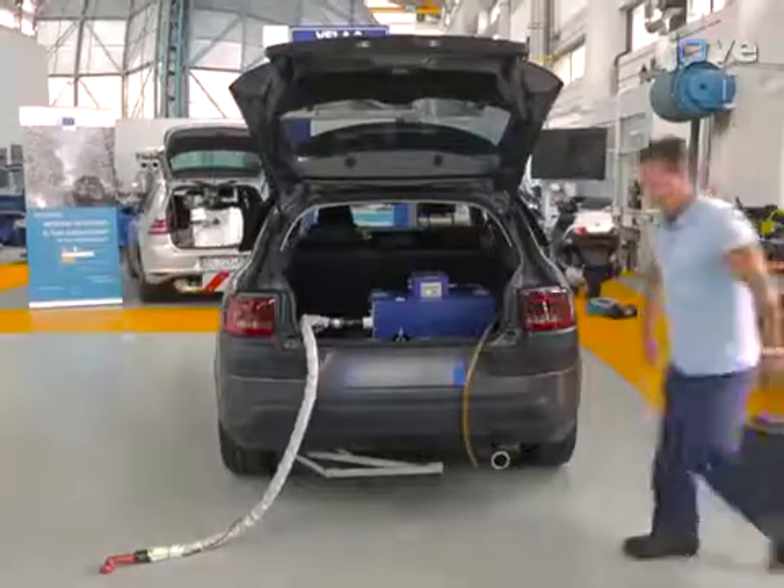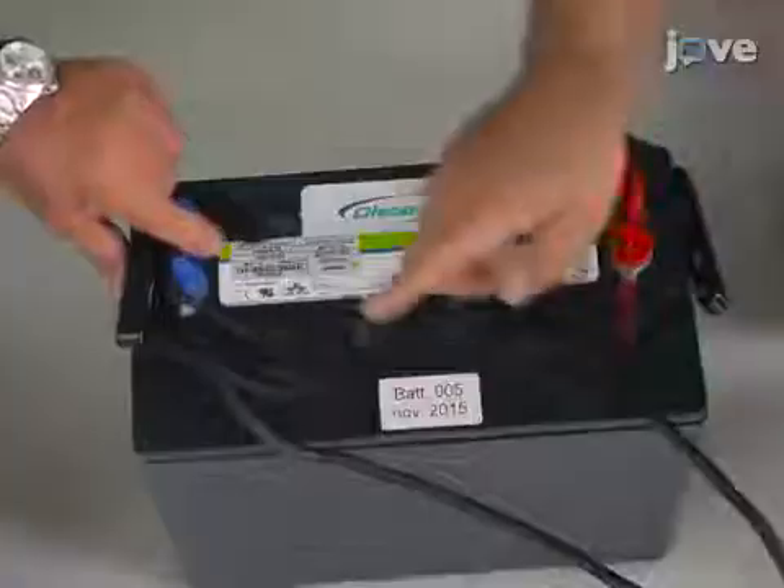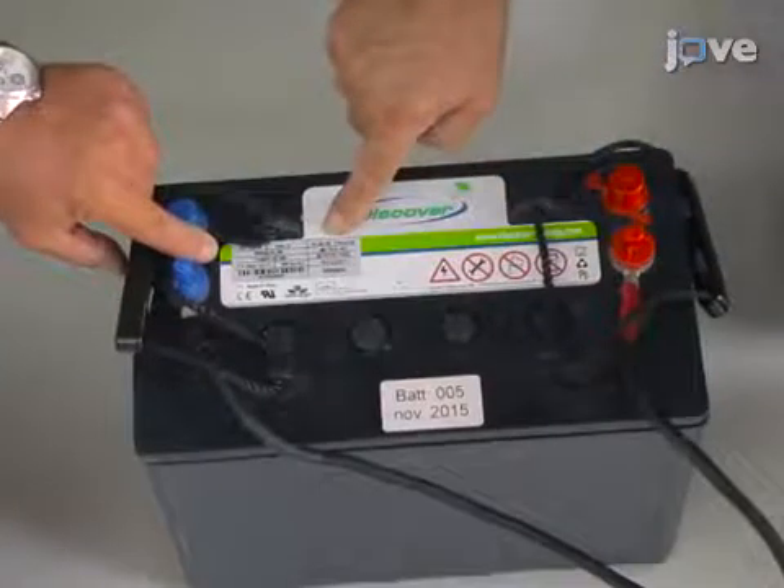If the PEMS does not operate using its own batteries, strap two 12-volt batteries into the vehicle cabin, for instance behind the front passenger seat.